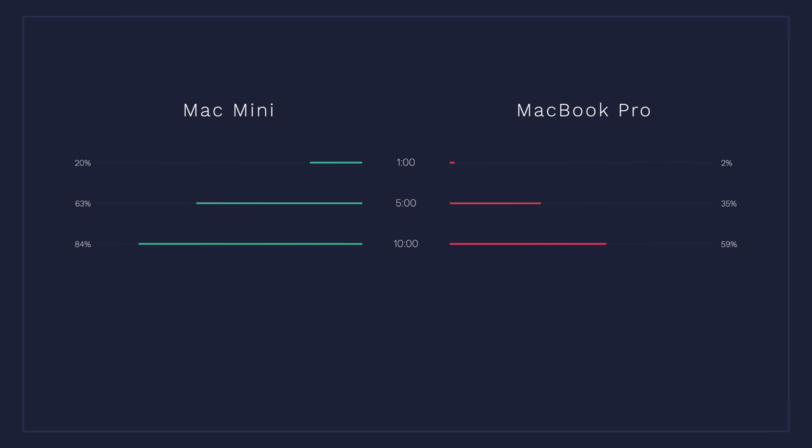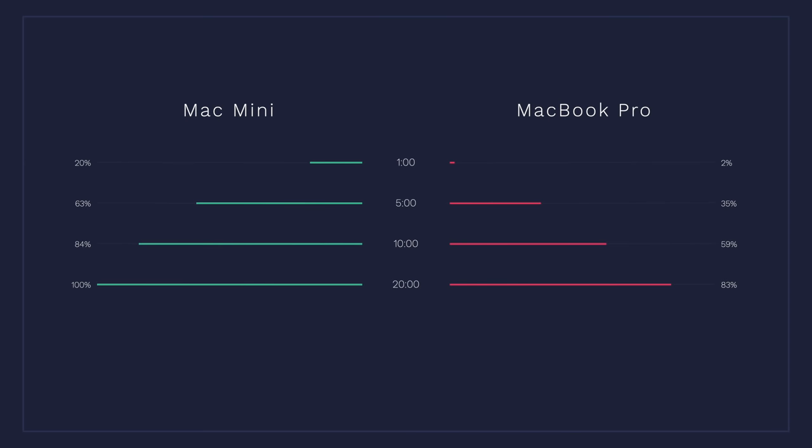At 10 minutes, the Mac Mini was already at 84% while the MacBook was at 59%. Then at 10 minutes and 8 seconds, the Mac Mini finished the export. I waited — at 20 minutes the MacBook was at 83%, then 22 minutes at 86%, 25 minutes at about 88%, and finally at 25 minutes and 6 seconds the MacBook finished. So the M1 Mac was about two and a half times faster than the MacBook Pro at exporting the exact same project, with the exact same file size and export settings.